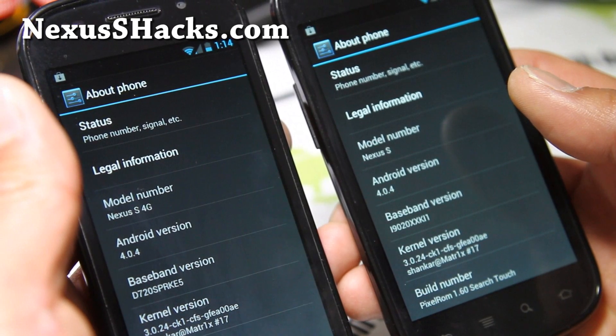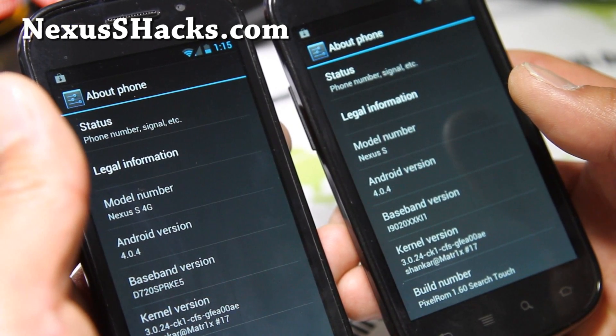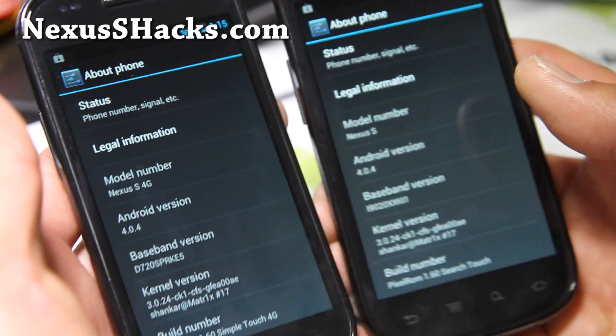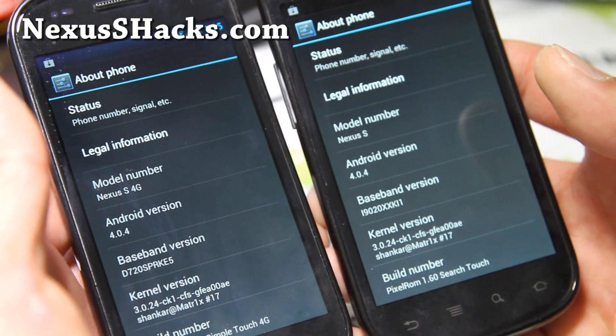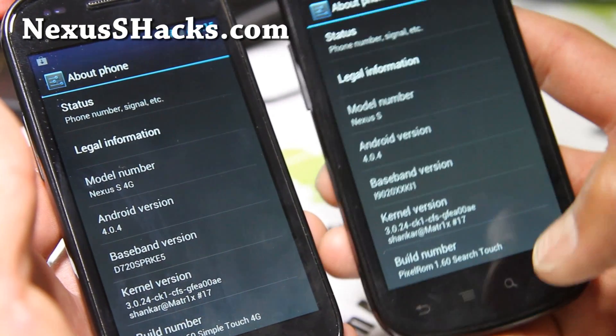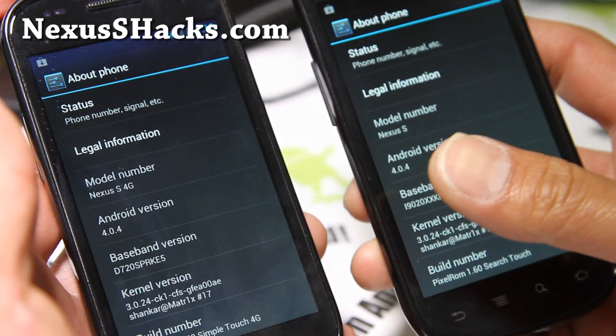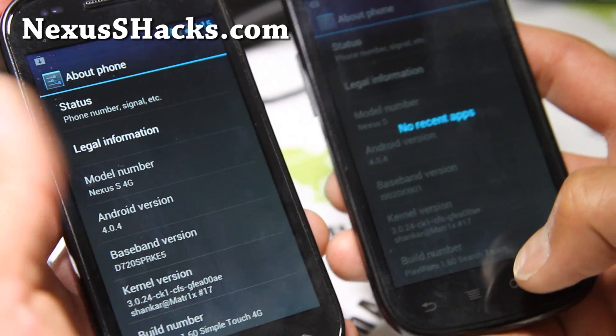I'm actually running the Matrix kernel, CFS version 18. I highly recommend it so you can get overclocking. I've got the search touch — there are a couple of different versions but I like search touch the best because it gives you the task manager buttons when you hit the search button.